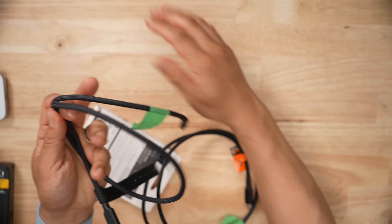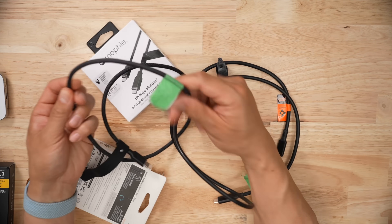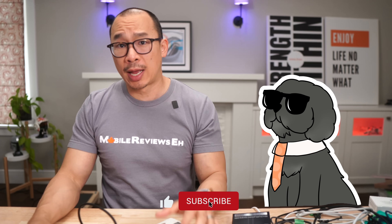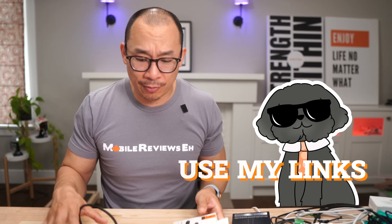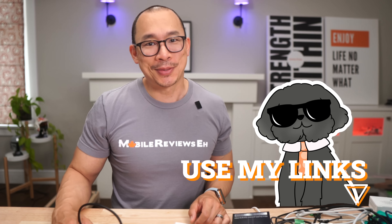Personally, this Spigen ArcWire is going to be a stay-at-home cable for me — I'll just leave it on my desk and use it when I need to. It's just a little too stiff. The nice braided finish of the Mophie is just more user-friendly. Questions and comments, leave them down below. If you're planning on getting your stuff, use my links. I'm a reviewer, not an influencer — spent a lot of time bending cables. Thanks for watching.